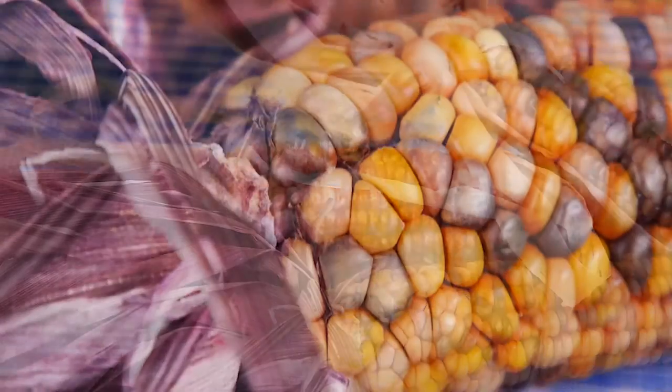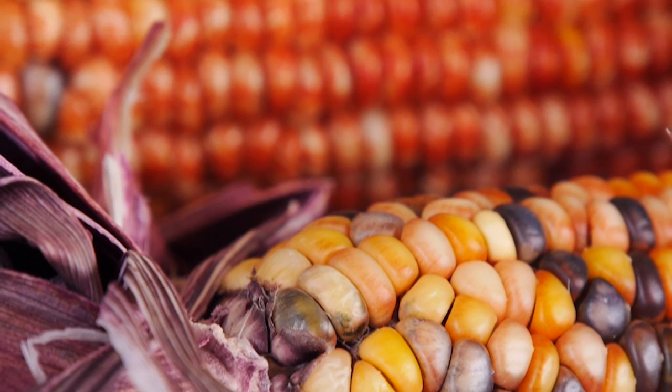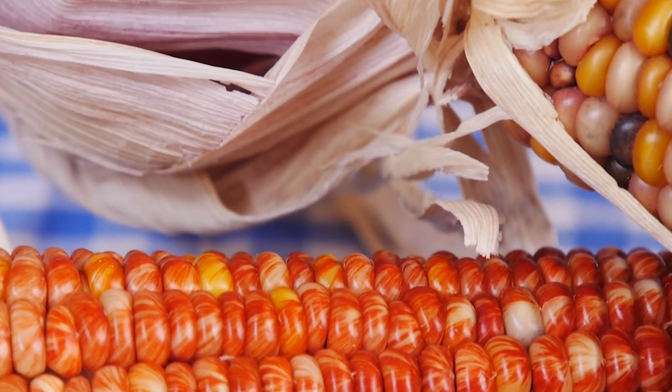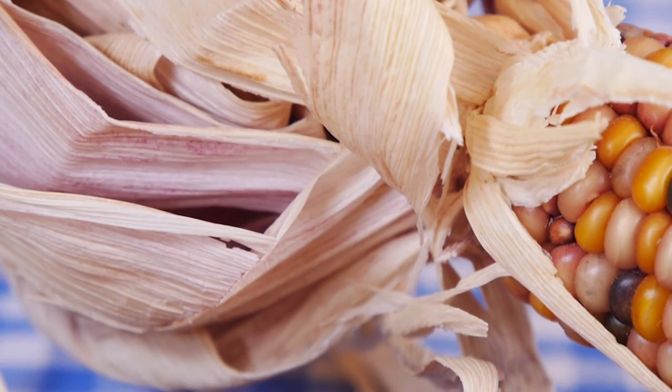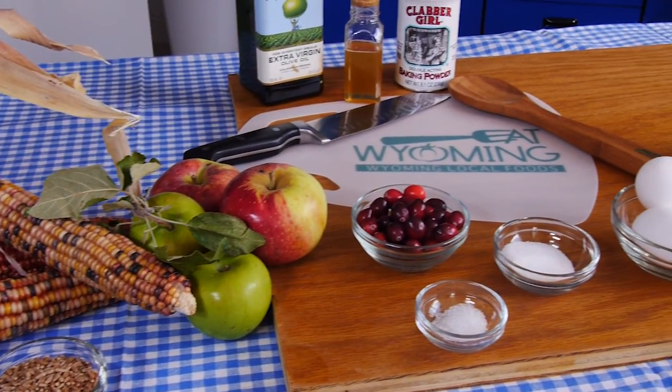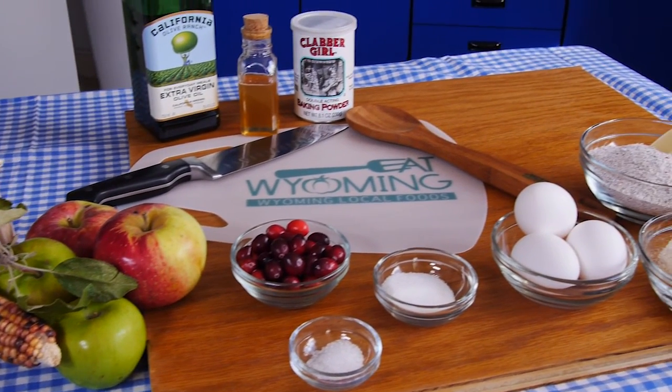Flint corn, also known as Indian corn, is a colorful decoration and a nutritious food. On this episode of Eat Wyoming, Diane Saenz and Kent Willis show us how to make Indian corn part of a healthy autumn meal.